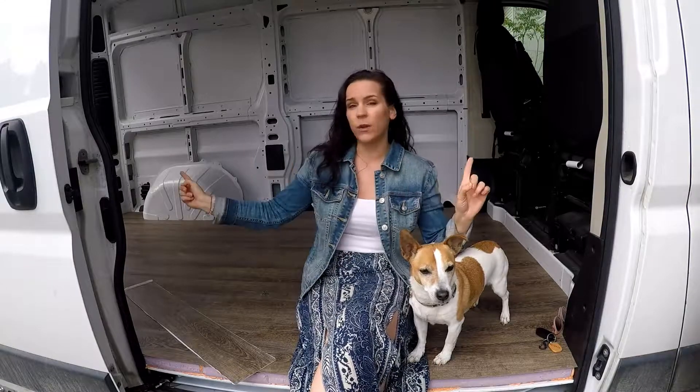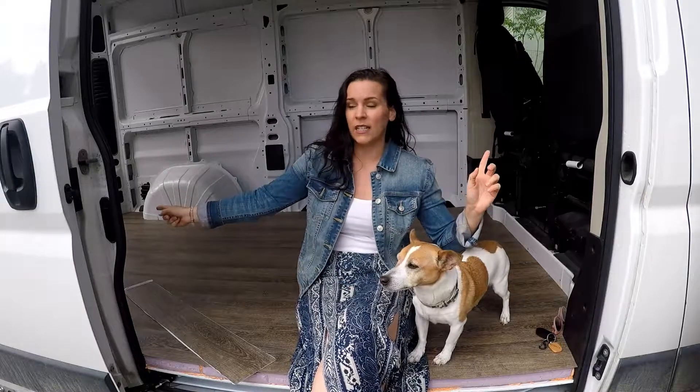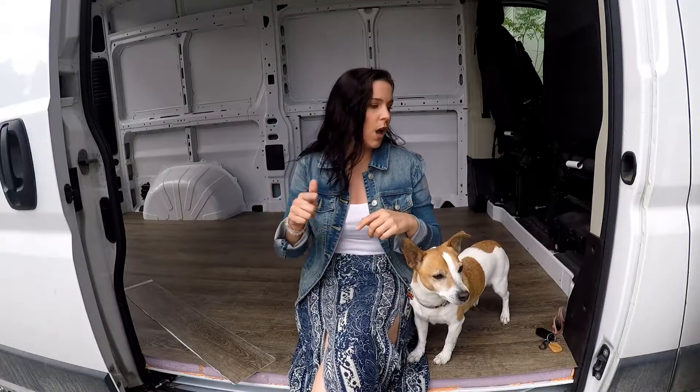I started in the center and worked all the way to each end, then came back to the center and worked my way out and all the way down. Placing the center pieces was a breeze — super easy. The hard part was around all the little corners that I had to cut out.